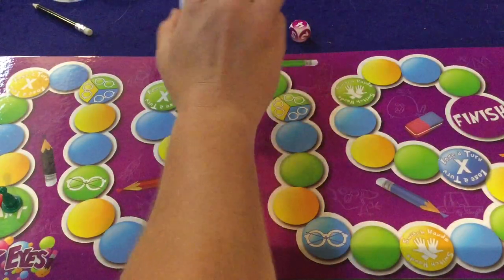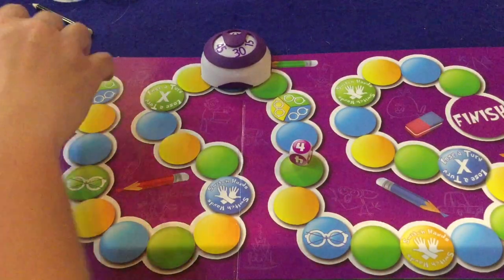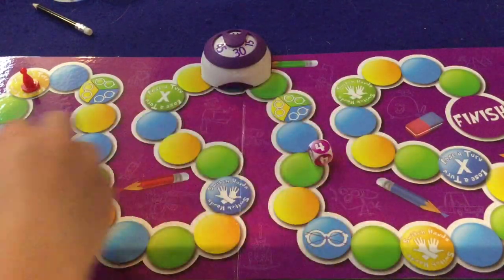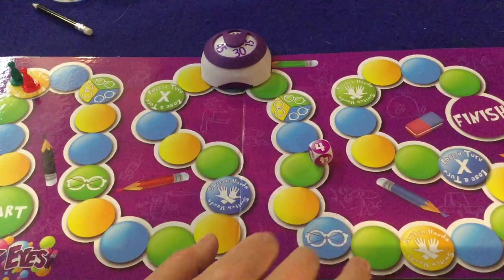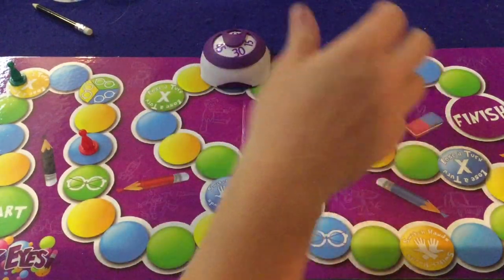You also get a cool little timer. How it works: the first team rolls the die and moves that number of spaces. In our demo, both red and green rolled fours and landed on lose-a-turn spaces — a rough start! Red then rolled again, moved four spaces, and landed somewhere they can actually play the game.